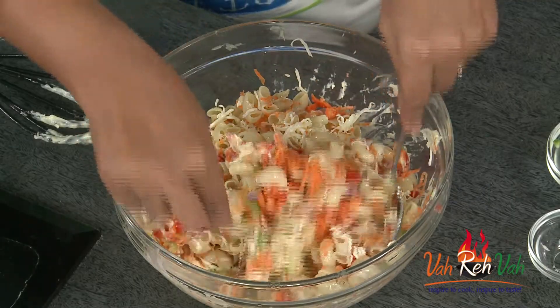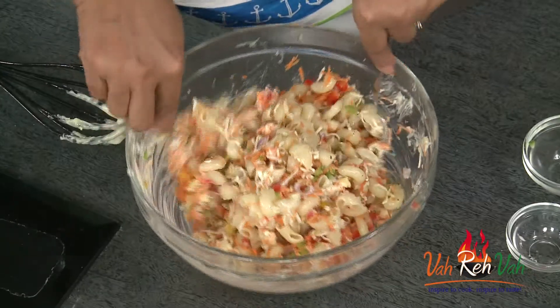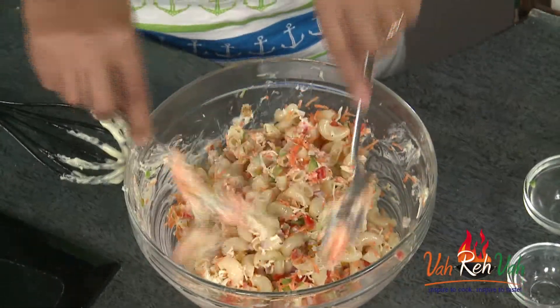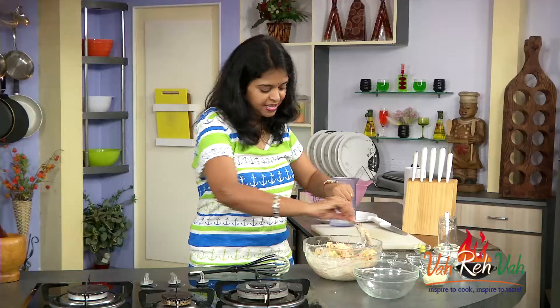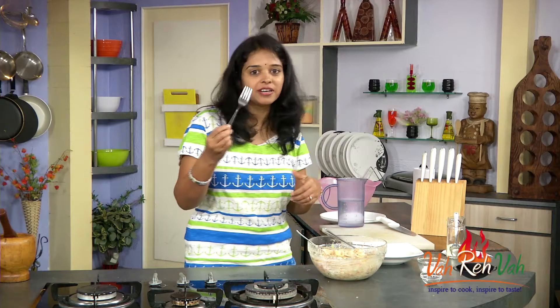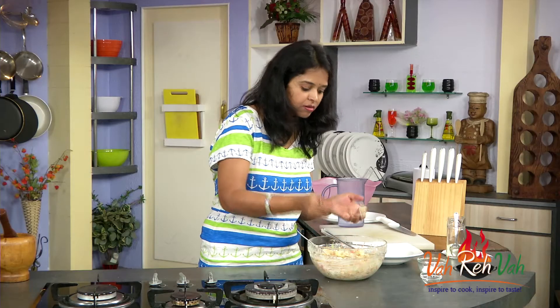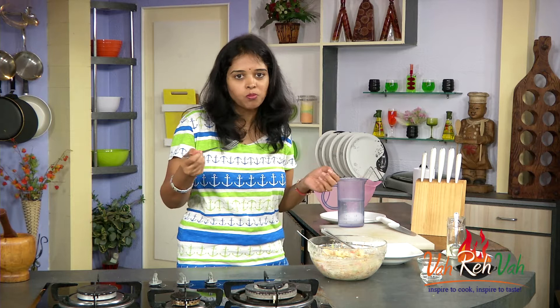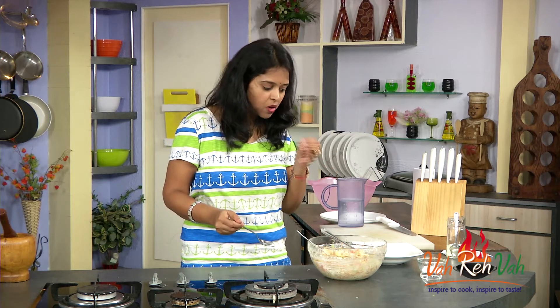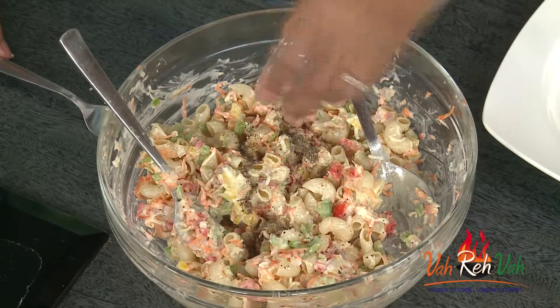Let your mayonnaise mix with everything — and there your awesome macaroni salad is ready! Isn't it very simple? Now I've mixed it nicely. Just taste it a little bit first because we added very little salt.